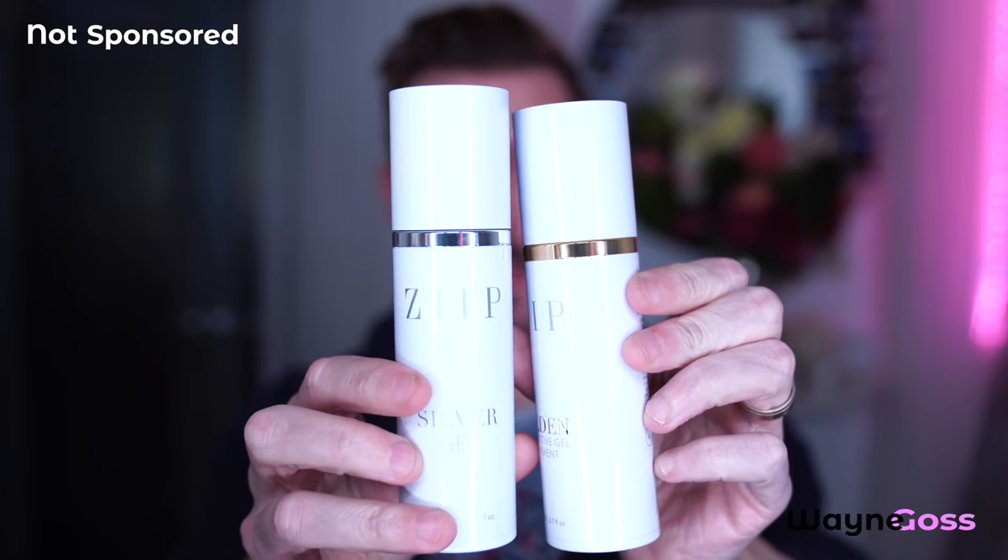So it comes like this and you get the gel with it. Now there are two gels: there's the golden gel and then there's the silver. I opt for the silver because it's half the price.